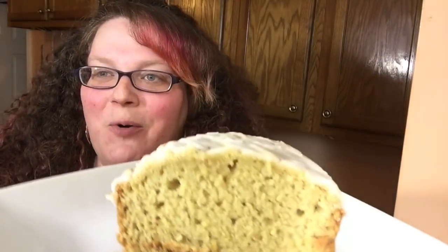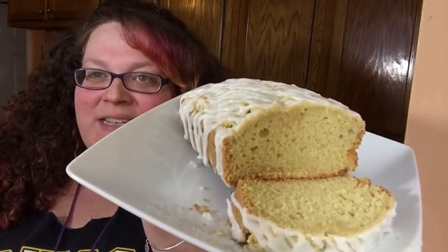Look, I already cut some off — look at how moist it is. It's a lot more dense than regular lemon cake because of the olive oil, but I'm so excited to try this. Oh — that's good. Oh wow. Mmm. That olive oil — it gives it a whole other dimension of flavor that I definitely did not expect.